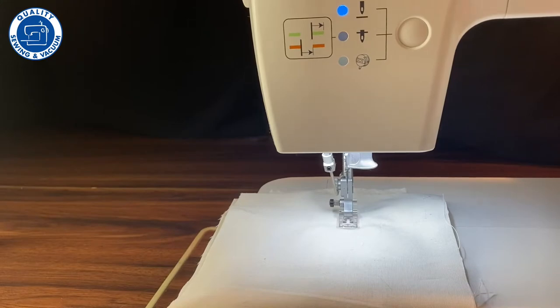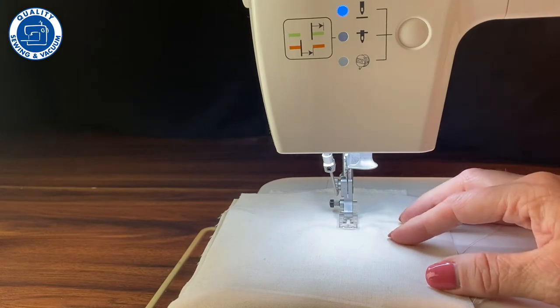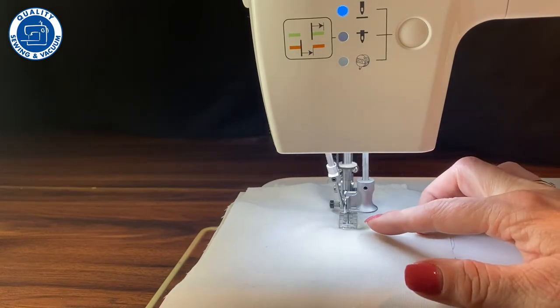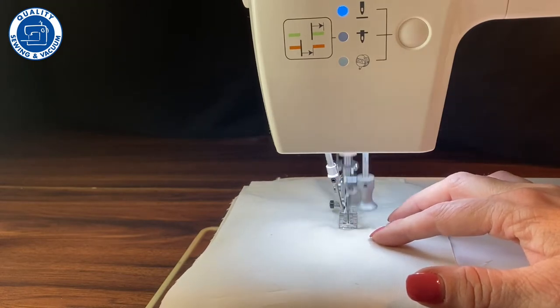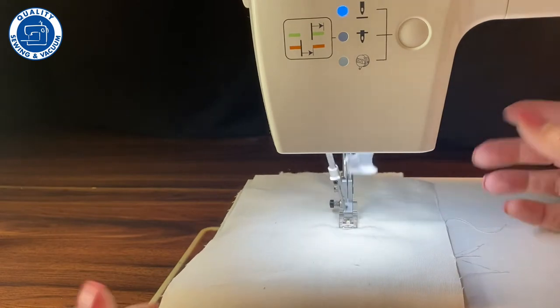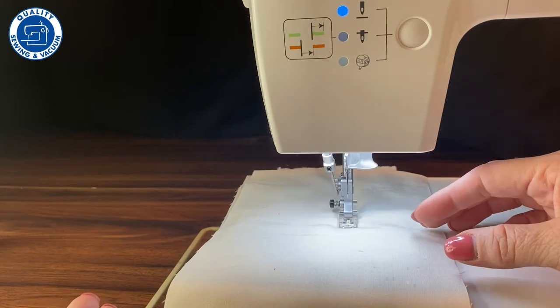I'd like to show you how this works. Remember, there is no thread in the needle. As I sew, this little finger will come up and it grabs a loop of the thread, and it will hold that up so it can form the stitch. How does it really work compared to a regular sewing machine? I think it's just magic is all I can say.